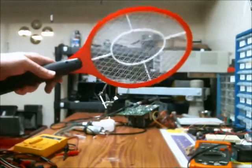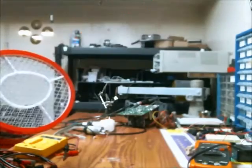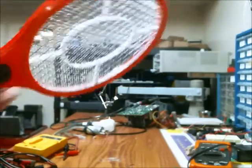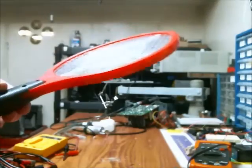In this video, I'm going to be analyzing and tearing down this mosquito zapper racket. In case you're not familiar with these things, mosquitoes fly rather slowly so you're capable of swinging a racket and hitting them with it.